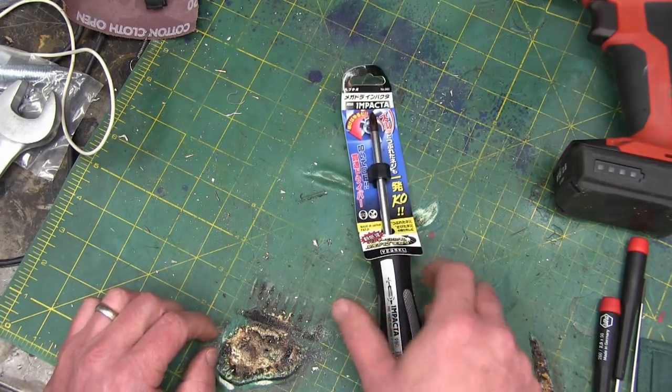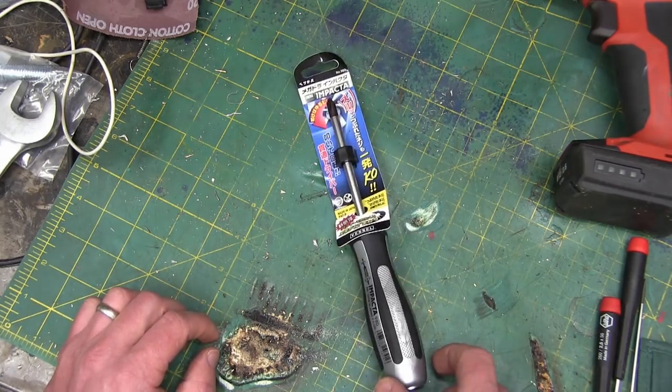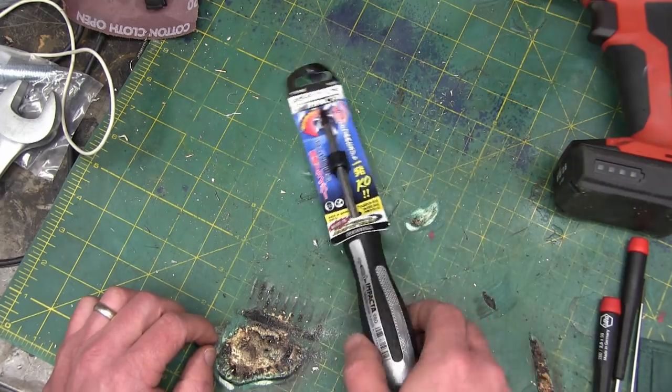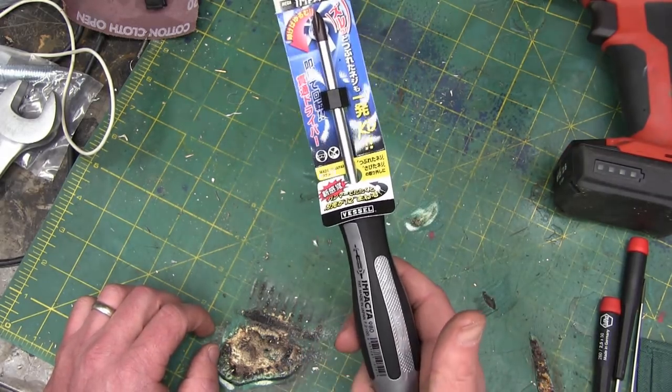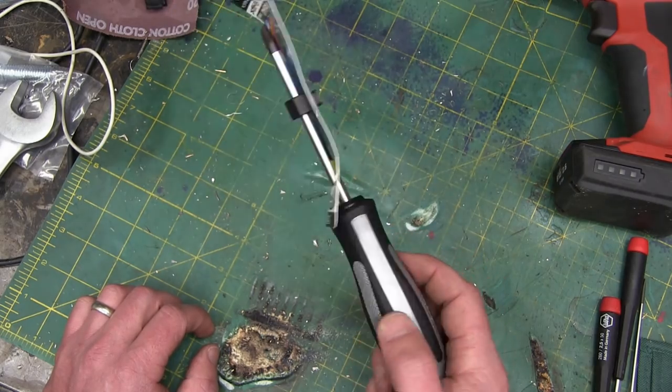Gentlemen, welcome back to the shop. Just a quickie today — a gadget, an everyday carry. If this thing works, it's gonna blow your mind. Such a good, simple idea.